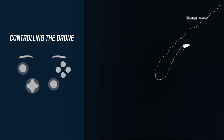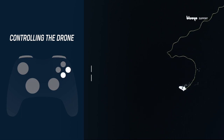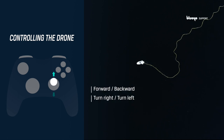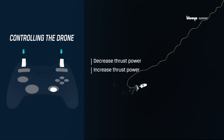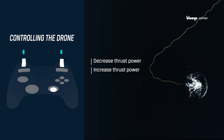Controlling the drone: you can control the drone either with a controller or directly in the Blue-Eye app interface. To control the drone with a controller, hit the A and B buttons to turn on auto-depth and auto-heading, and use the right stick to go forwards, backwards, or to turn right and left. Decrease or increase the thrust power with the L2 or LT and R2 or RT buttons on the controller.